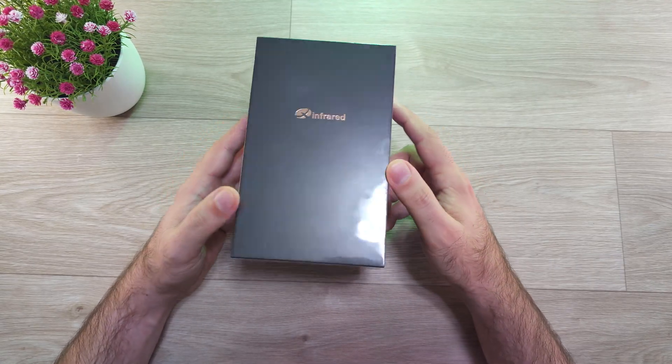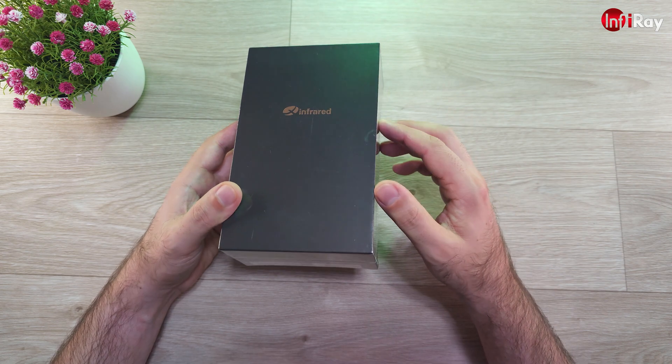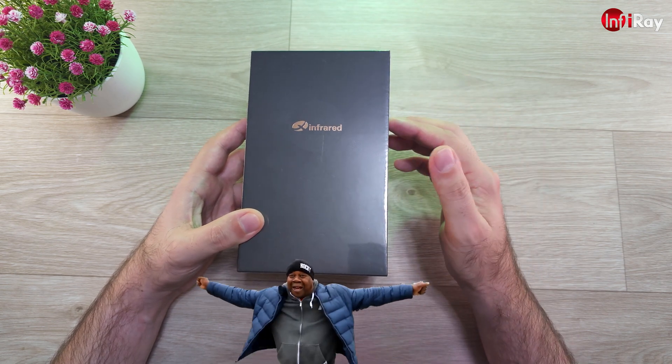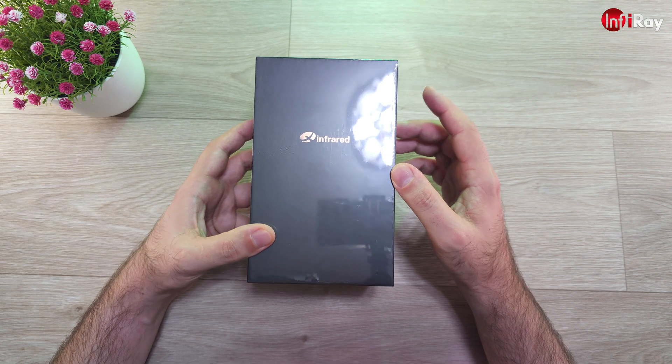Many of you have probably been waiting for a long time to get a 50Hz phone-attachable thermal from Infiray. It's finally here, so today we are taking a look at the X-Infra-Red X2 — the first 50Hz USB thermal from Infiray.